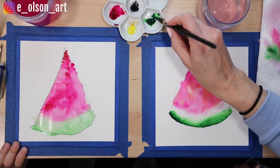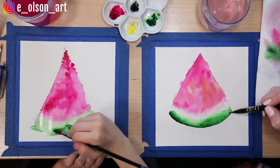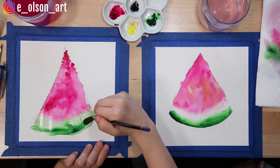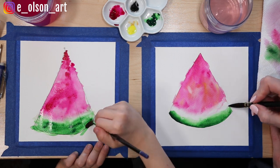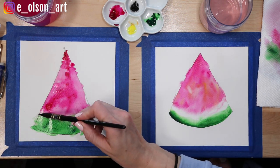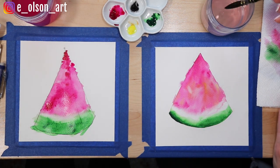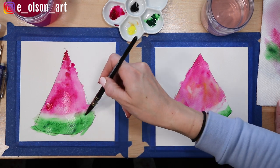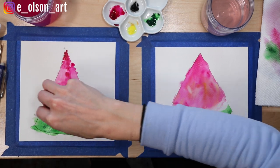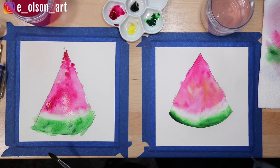Look at how I've got darker paint on the very bottom. Try adding some really dark green along the curve of your watermelon. We do want to leave some white right in between the pink and the green, so take your clean damp brush and lift some of that paint out — make sure your brush is clean before doing this technique. You can take a paper towel and do the same thing. We're going to let those dry, and we can use our blow dryer to speed up the process.